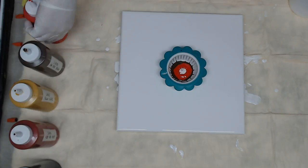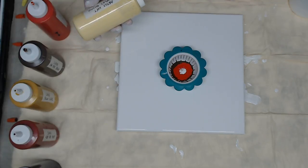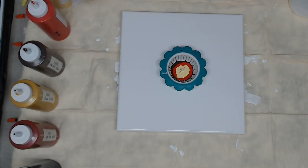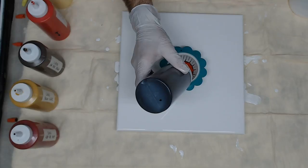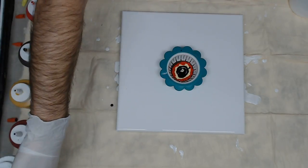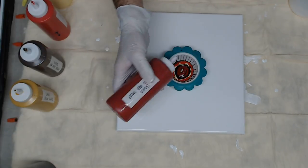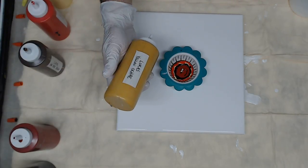Trying to go with some fall colors here because it's cold and miserable here in North Carolina tonight. Next is the Artist's Loft Naples yellow, then the black, followed by the Soho Azo red, and then the Lucas yellow ochre.